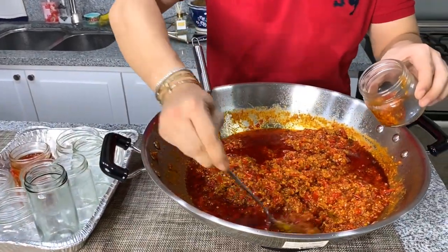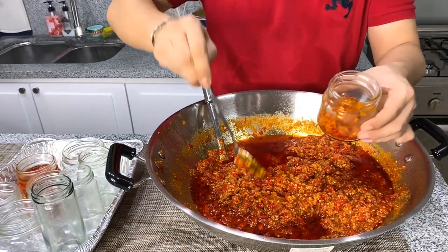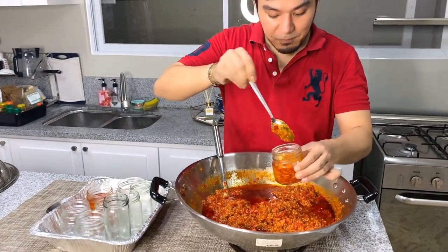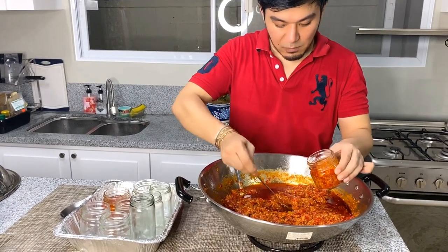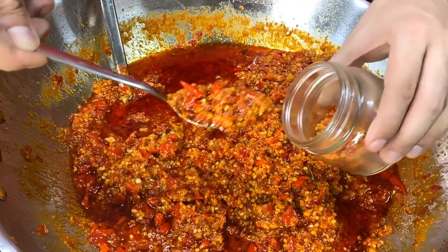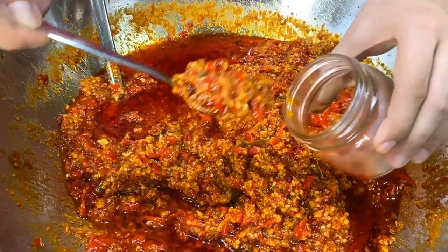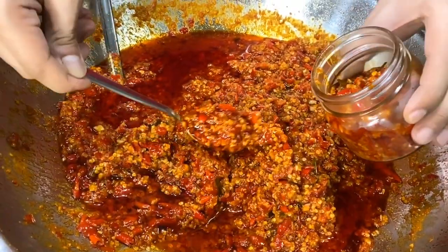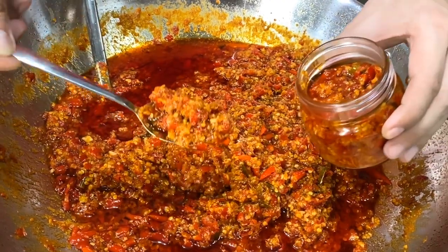If it's not spicy enough, you can add sugar, but I like it the way it is — after all, we eat sambal because we want it spicy. You can keep it in the refrigerator for two months, or in the freezer for even longer. In a normal cabinet it keeps for about four days to one week. By the way, if you want to use tomatoes also, you can — but remove the seeds.